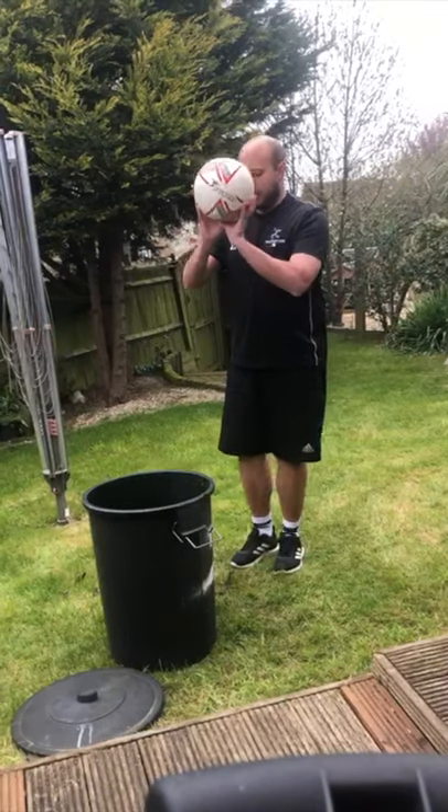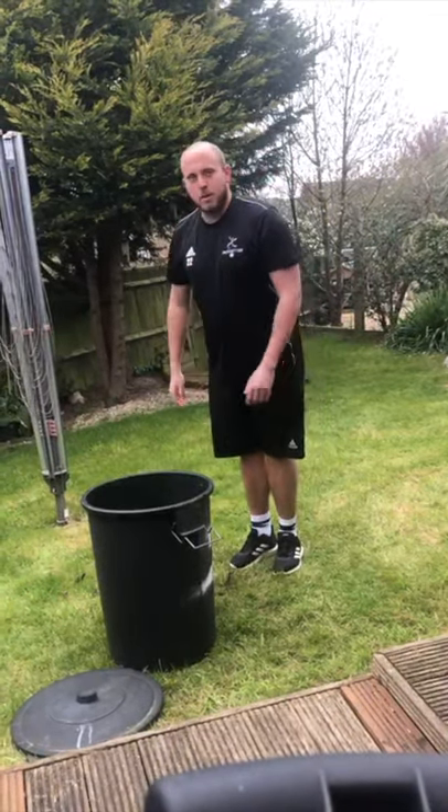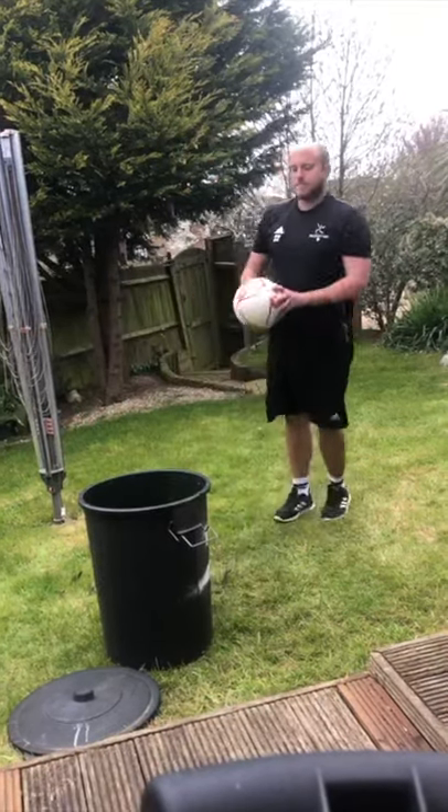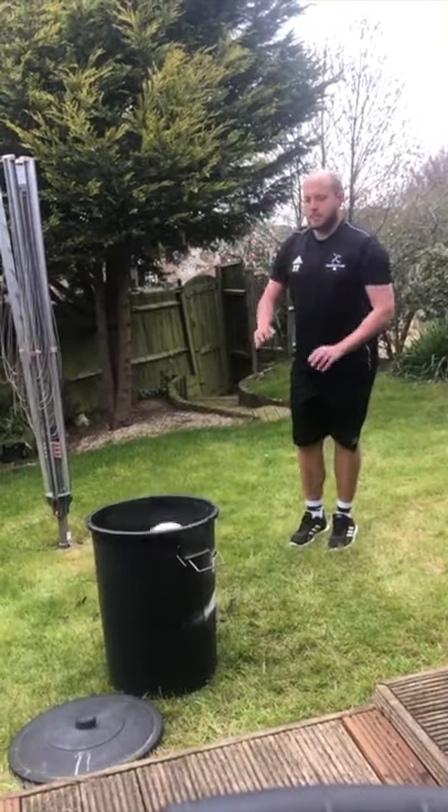The first thing I'm gonna do is push it up nice and gently into my bucket. Okay, so that's one. I take a step back — that's the technique — that's two.